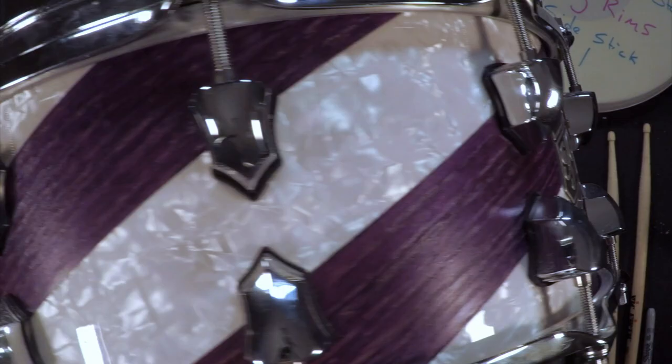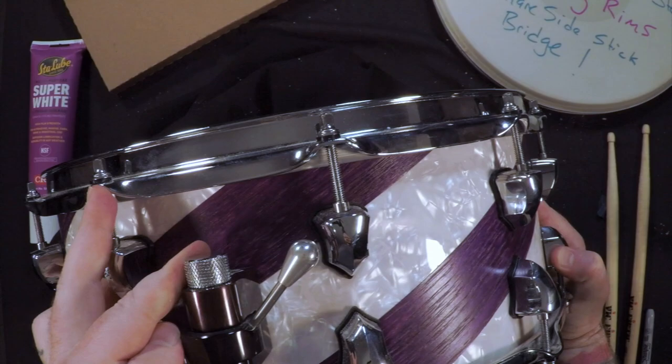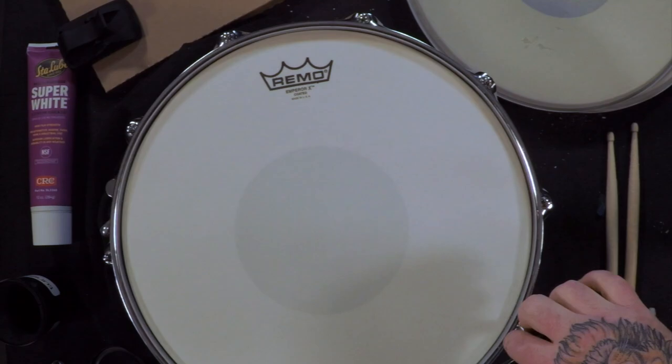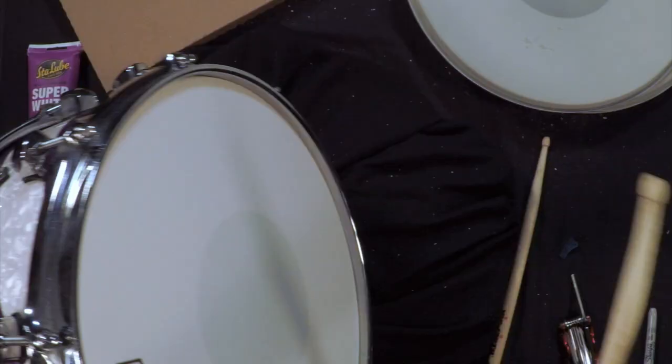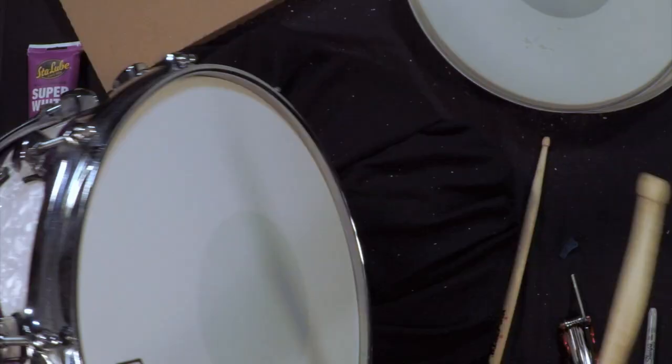Next up, we have the most expensive of the bunch — a beautiful SJC Custom Snare. It's pretty cool; I got to pick the colors. These lugs are great, beautiful. I love this strap. Looks good all the way around. Trick switch — love it. Now let's take them to the kit and see what they sound like.